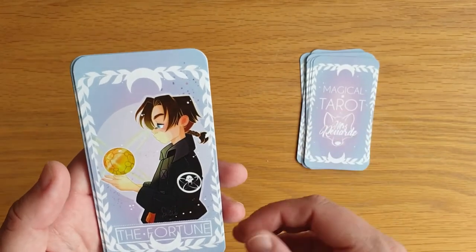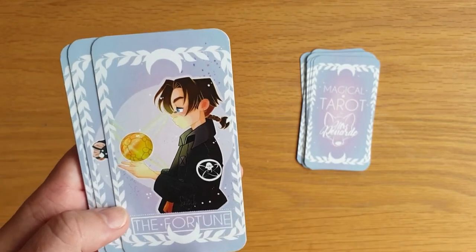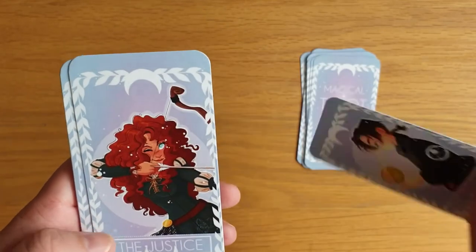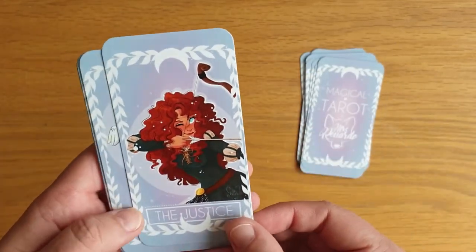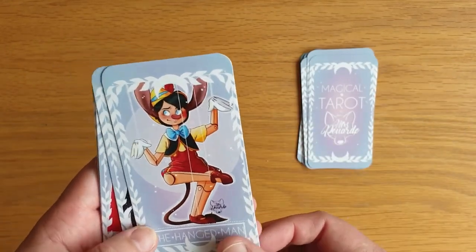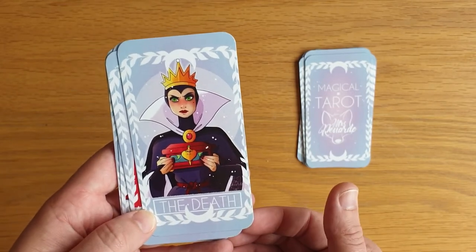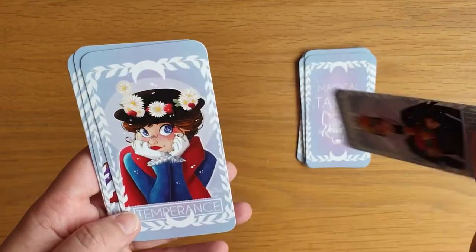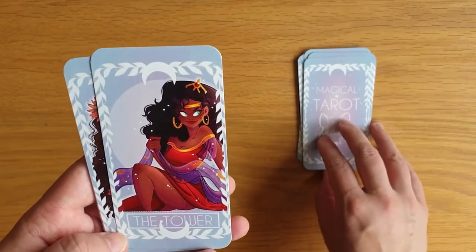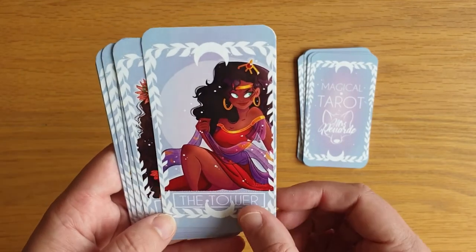I don't know who this is for the Wheel of Fortune — I'll have to find out; I'm probably going to kick myself when I realize. The Justice is Merida from Brave, the Hanged Man is Pinocchio, Death is the Evil Queen from Snow White, and Temperance is Mary Poppins.